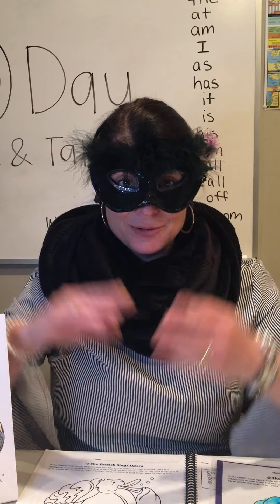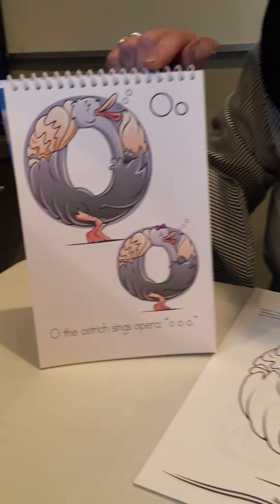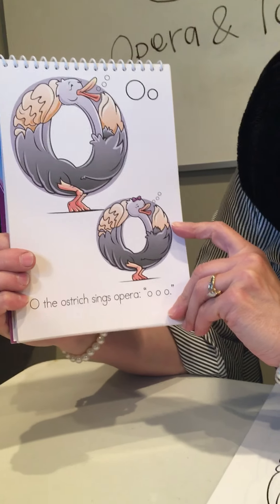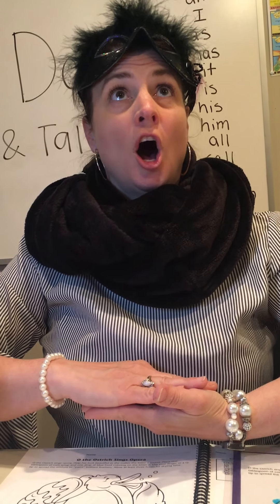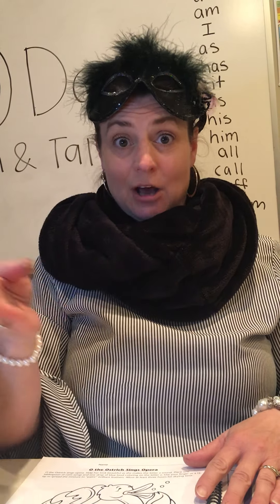Hello, it's Miss Esther. Are you ready to sing with me? That's exactly what this letter O does. O the Ostrich sings opera — see how her mouth's wide open? You're gonna make the action with me by putting the palms of your hands together like you're an opera singer, opening your mouth and saying 'Awww.' Now I'm gonna be the conductor. I'm gonna lead you in singing this sound: Awww.